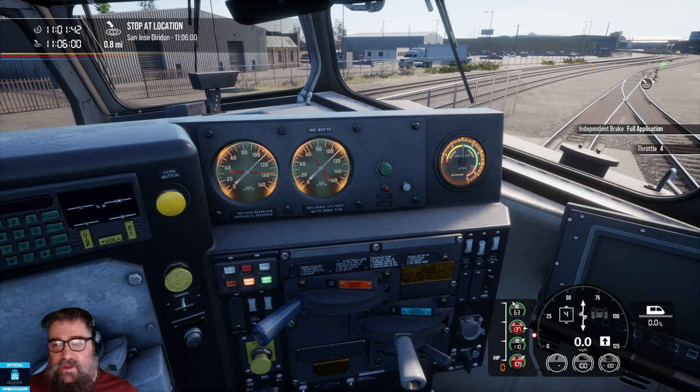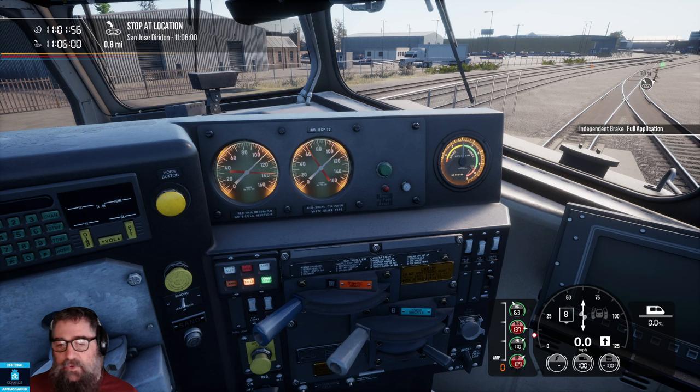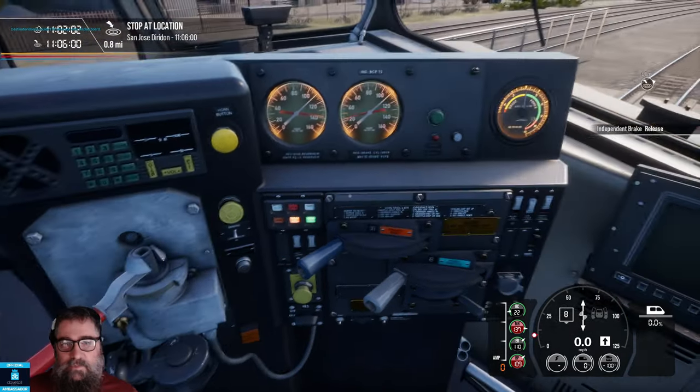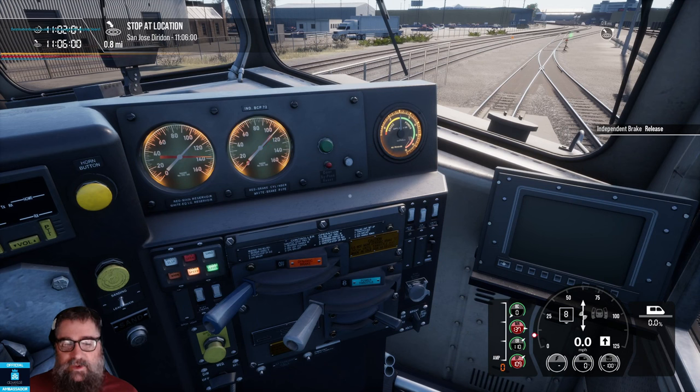Hear the sound change. But we're still not actually producing any power, and if I release the independent brake we won't go anywhere because we're not making any power. Let me take that back down to idle again.